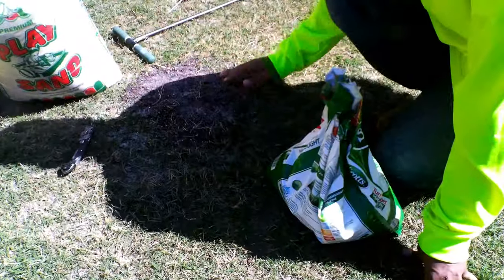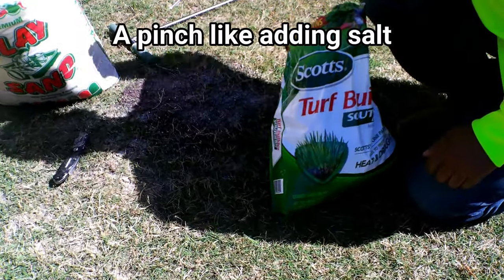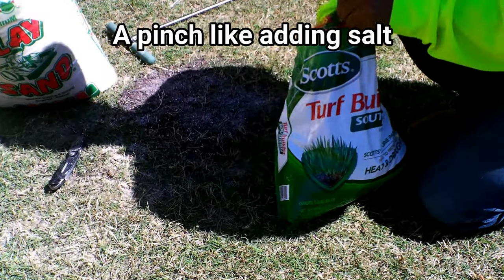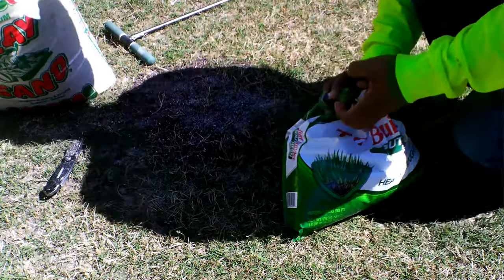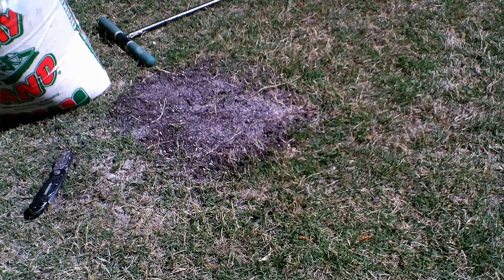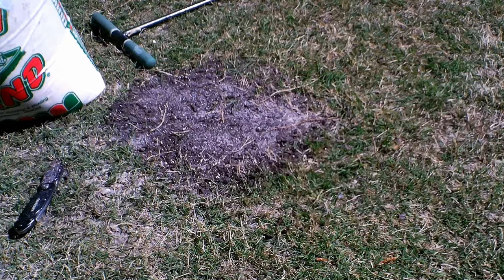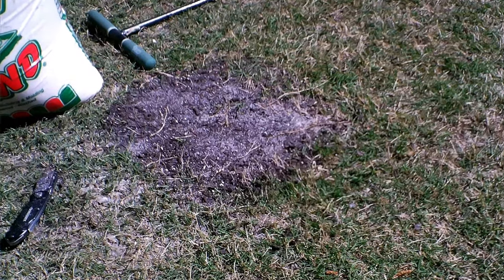Next I take just a pinch of fertilizer and sprinkle a little bit towards the middle and a little bit towards the edges of the repair spots. That's going to allow the stolons — which are the above-ground stems of the Bermuda grass — to fill in over time, and they'll fill in very quickly.